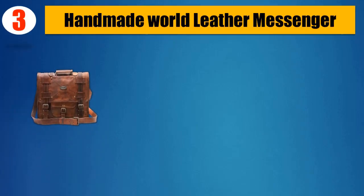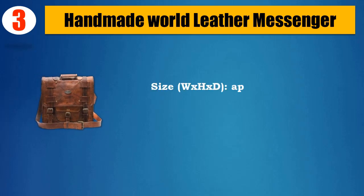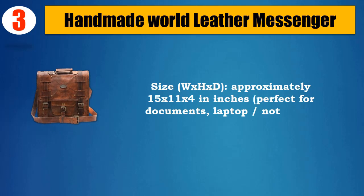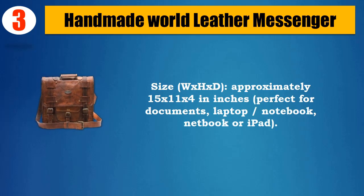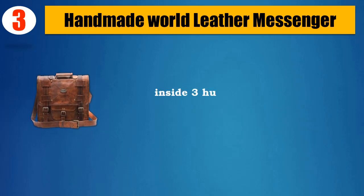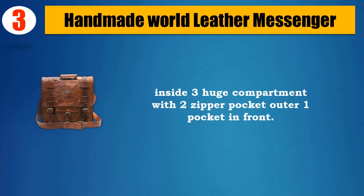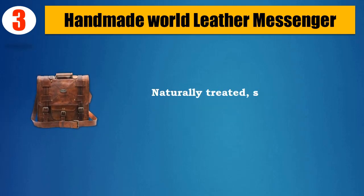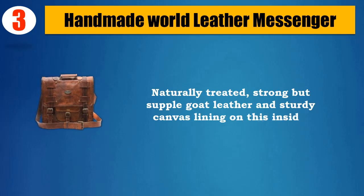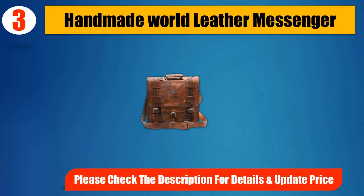Number 3: Handmade World Leather Messenger. Imported. Size (W x H x D): approximately 15 x 11 x 4 inches. Perfect for documents, laptop/notebook, netbook, or iPad. Inside: 3 large compartments with 2 zipper pockets, outer 1 pocket in front. Naturally treated, strong but supple goat leather and sturdy canvas lining on the inside. Please check the description for details and updated price.